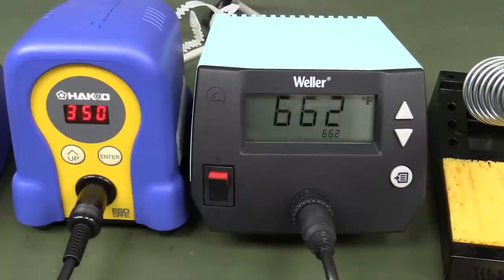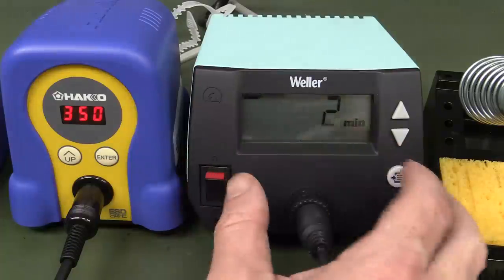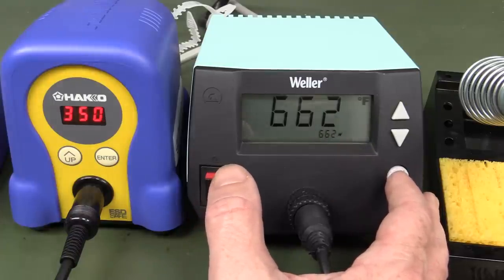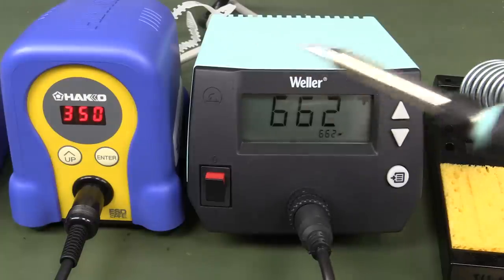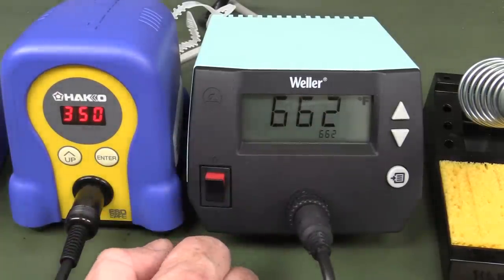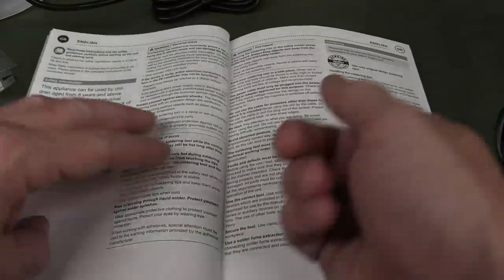Without reading the manual I pressed the menu button. '2 min' — that's the auto standby. Yes, it goes into standby to save your tip. If you leave it running at temperature all the time while not using it, it will time out. There's no sensor on the iron itself, so I think maybe it senses the temperature drop when you do a solder joint. I'm going to leave it and see if it times out.